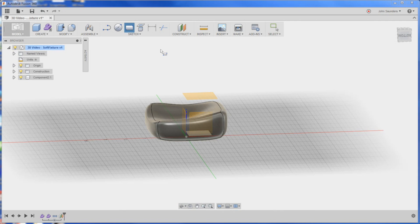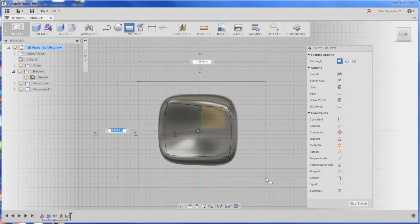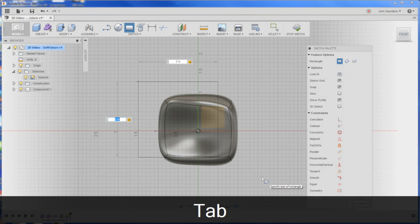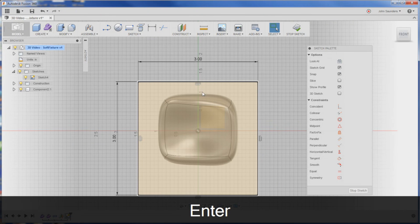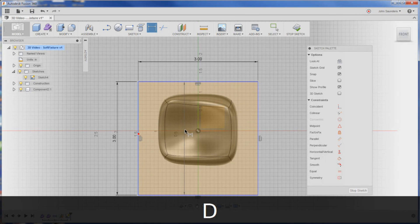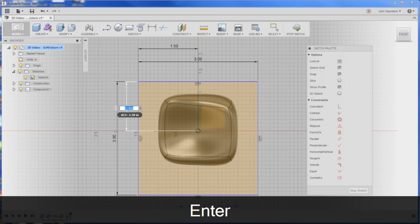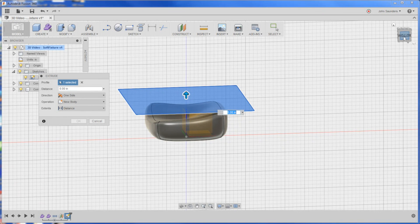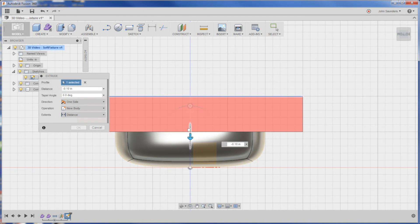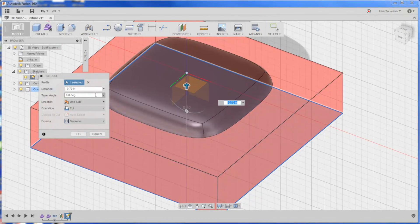We'll create a sketch, click on that plane, hit R for rectangle, and we'll just go like so — 3 by 3 — enter. I'll hit D for dimension. Good. Q for press-pull, click here, and we're actually going to go to the bottom view and just drag it down like so. Looks good.